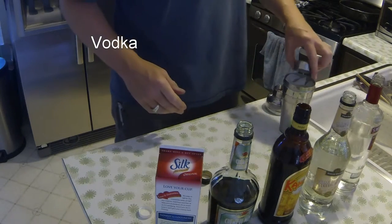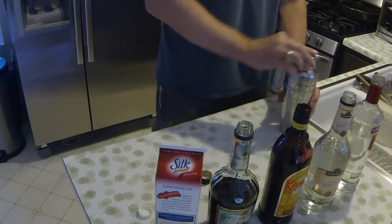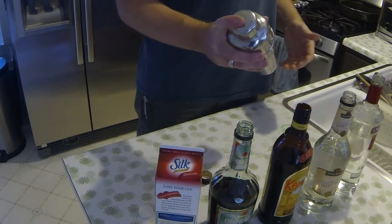Pour it into a shaker that is filled with ice. The more ice you can get in there, the better. Then you take and shake it roughly for a hundred count.